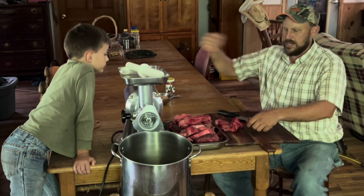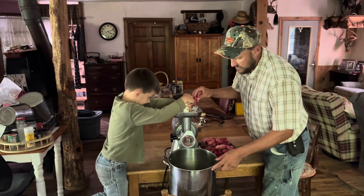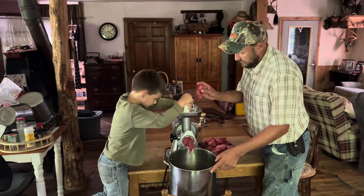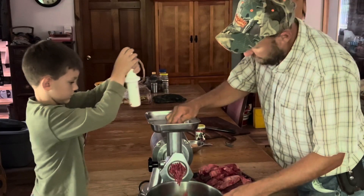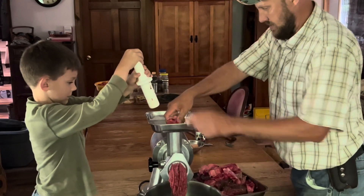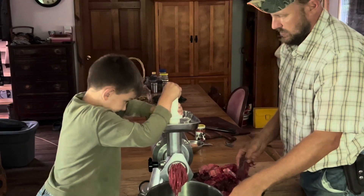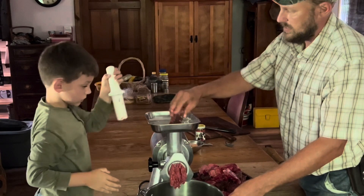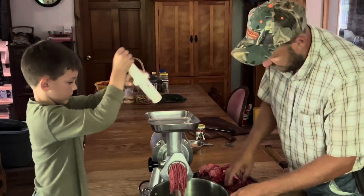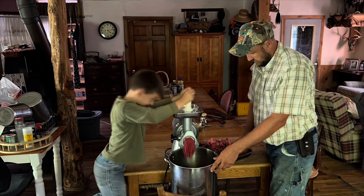Fire the generator up, boys — we're ready to grind this thing. Mr. Caleb is going to run the plunger for me. I'm going to alternate: deer meat, pork lung, deer meat, pork lung, deer meat, pork lung. I think we popped a bubble there. This pork lung comes out looking the same as deer meat.